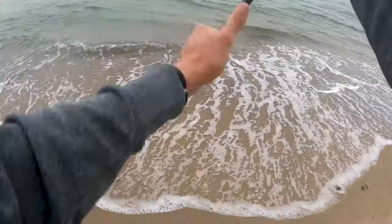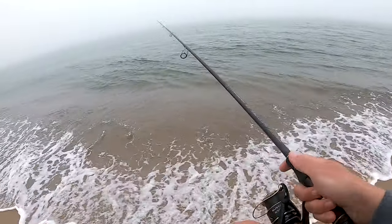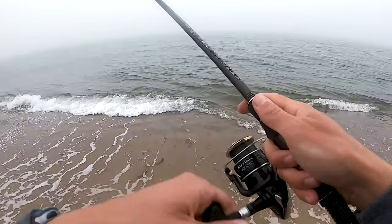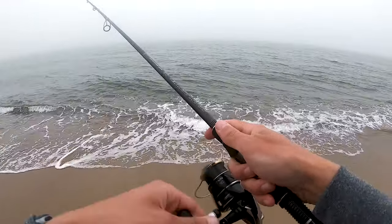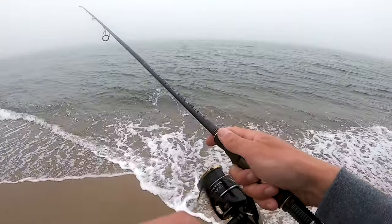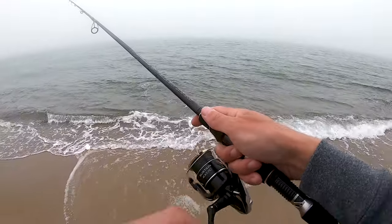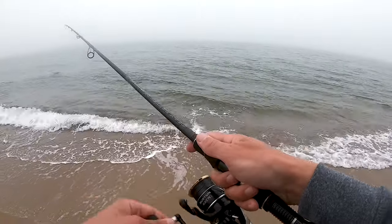All right, so here we are — typical Cape Cod spring day, foggy. We're throwing the Z-Man soft plastic on a headlocks jig head, and we're going to see if there's any blues around. I know they're around, but they've been a little bit picky, so I'm hoping the soft plastic can do the trick.